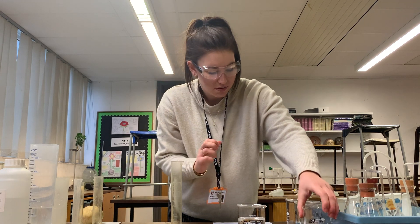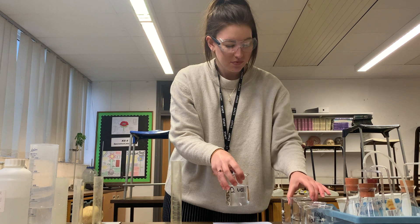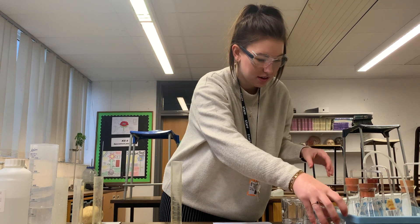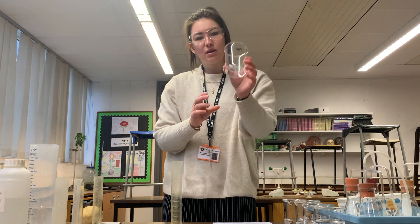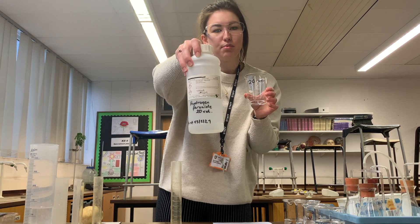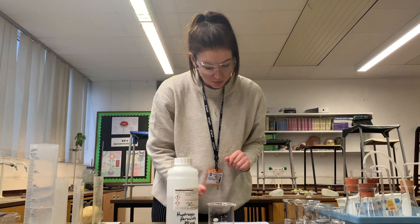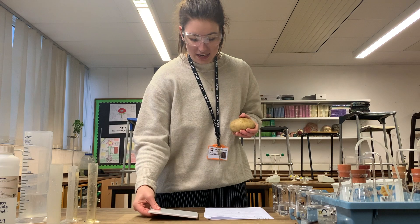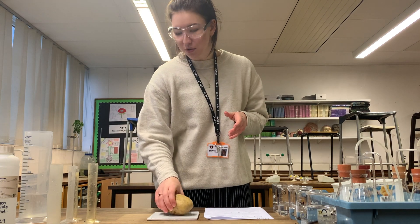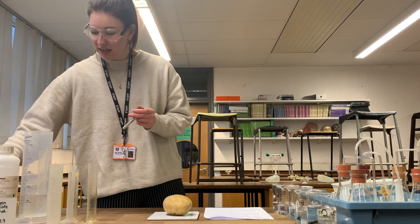So that is all of our solutions in the dilution series. What we now have to do is fill our 20 vol beaker — which will just have the 20 vol hydrogen peroxide — and we need 100 centimetres cubed of that. Now we need to get 5 cylinders of potato using a cork borer and then make sure they are all the same length.